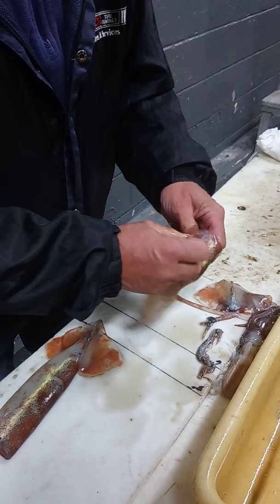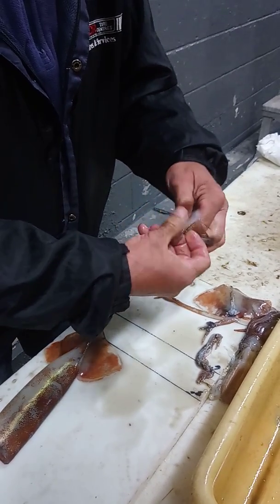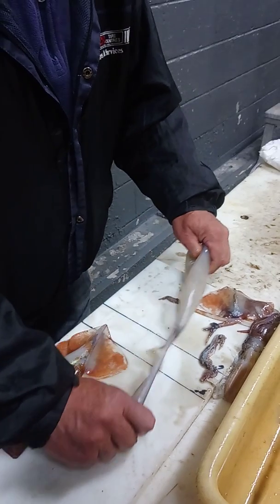Brad, you got a receipt we need for Brad? Yeah, on the disc. You have a disc? Yeah, sir. You'll see in there.